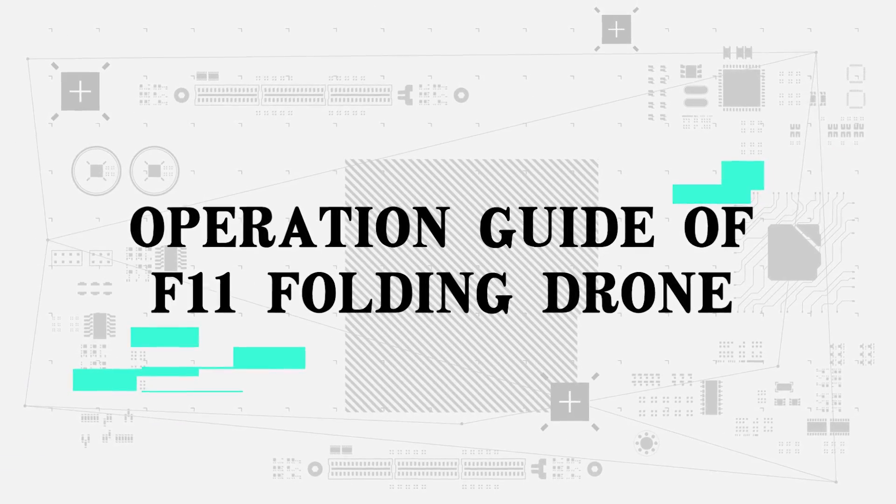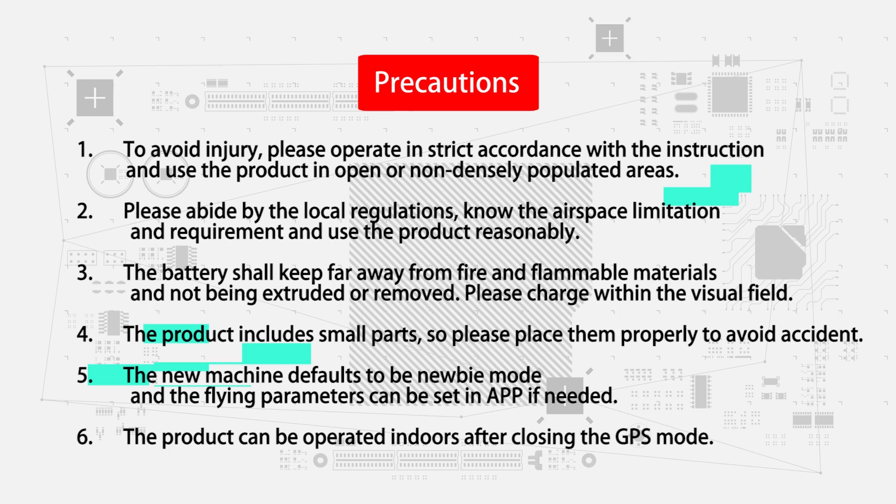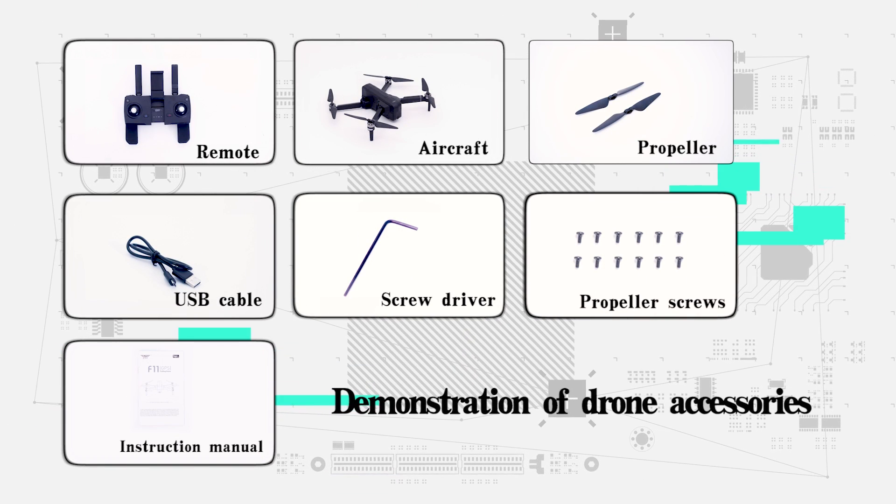Operation and dubbing of F11 folding drone. Precautions and demonstration of joining accessories.